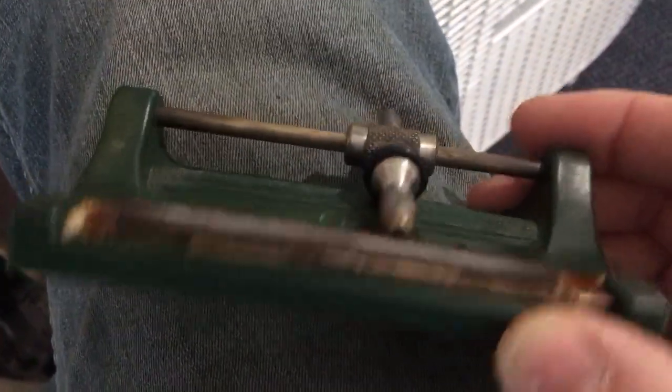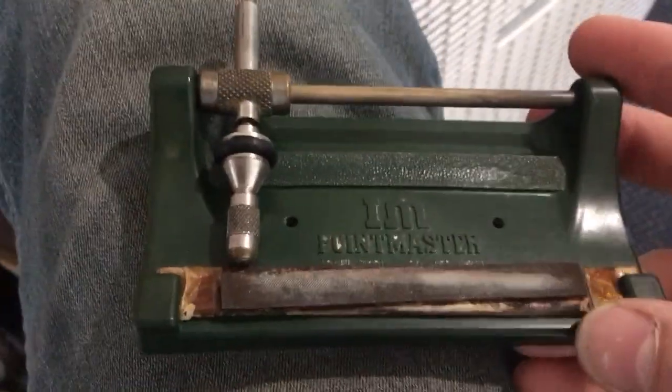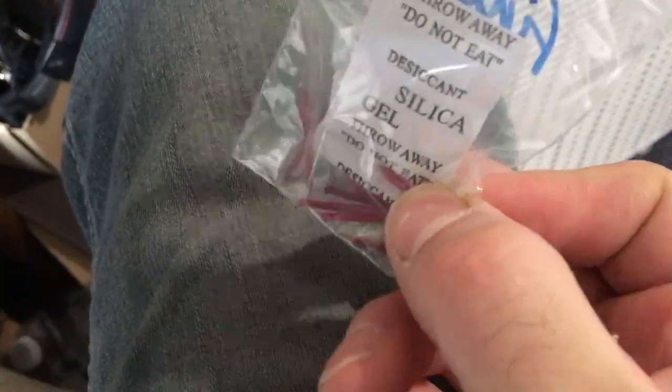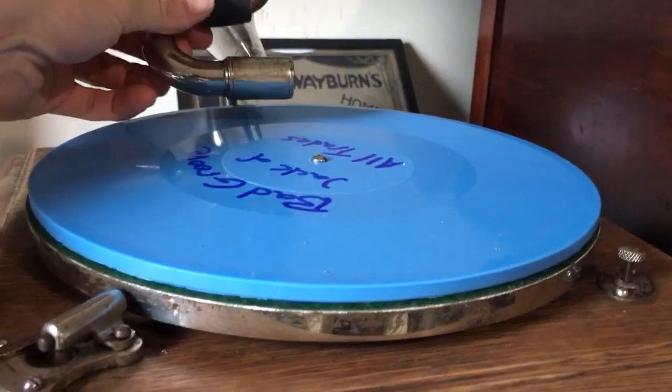Not too long ago I found this wonderful little sharpener. Steve Pelicano had it for sale on Facebook and I always wanted to try one of these. So I picked up the sharpener, and then the next logical step is one needs needles. Having the propensity to fiddle around, I also had the idea of what would happen if I tried to play a diamond disc with it.